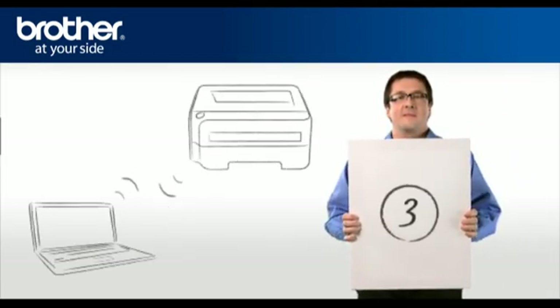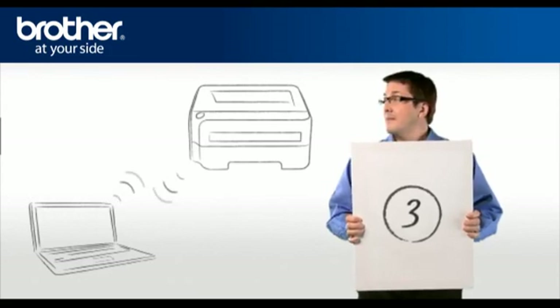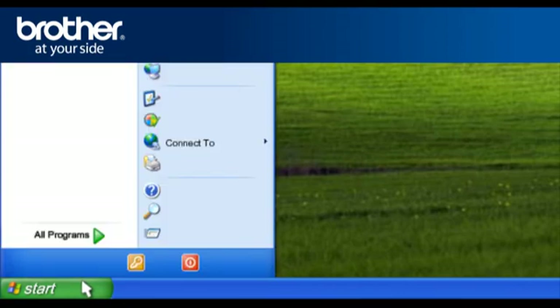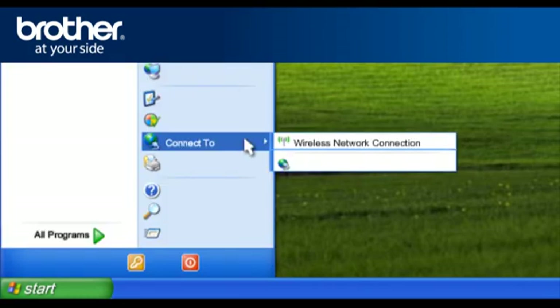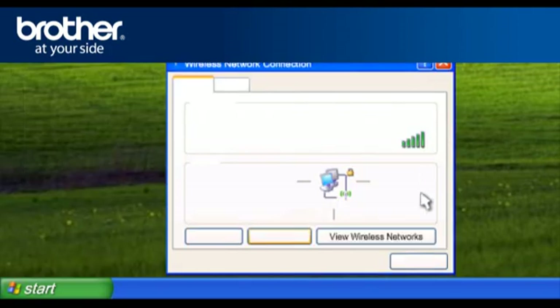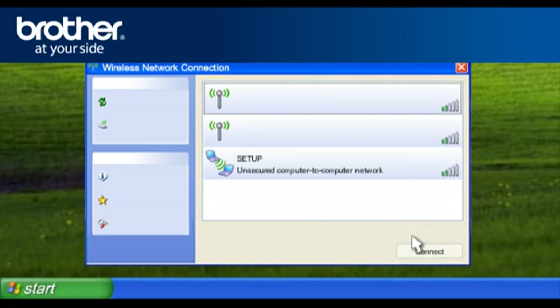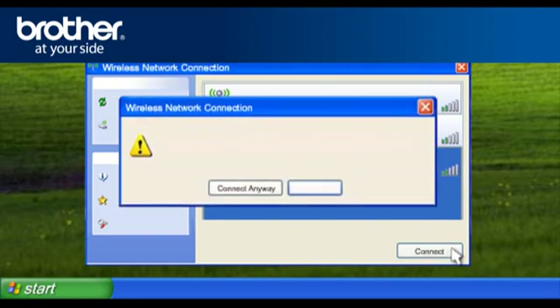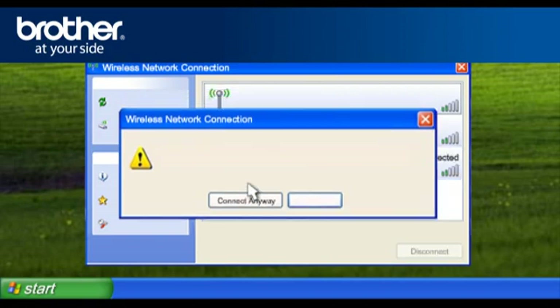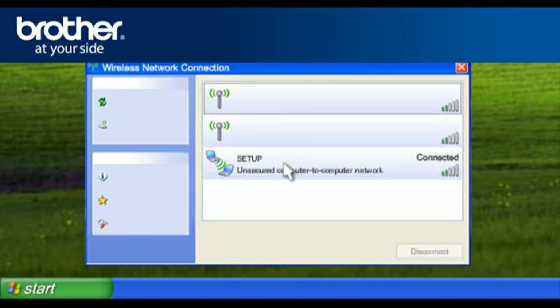Step 3: Establish a wireless connection between your Brother printer and PC. Click on Start, click on Connect To, click on Wireless Network Connection, then click on View Wireless Networks. A window will open with the list of available networks. Scroll through the wireless network connections and select Setup. Click Connect. If you get a pop-up window, click Connect Anyway. Otherwise, continue. Close the window.